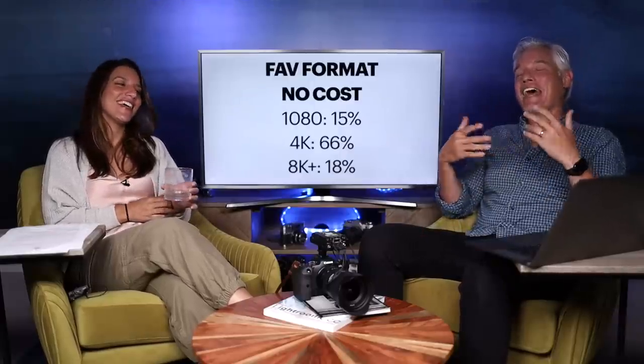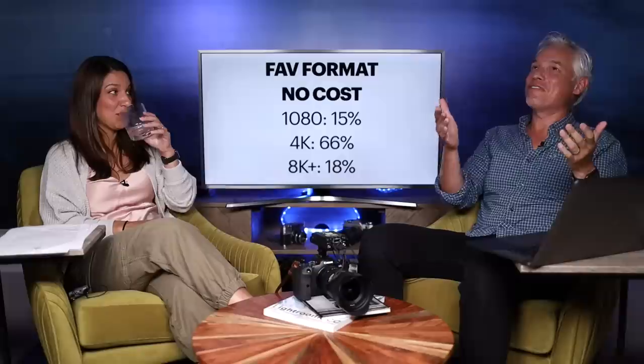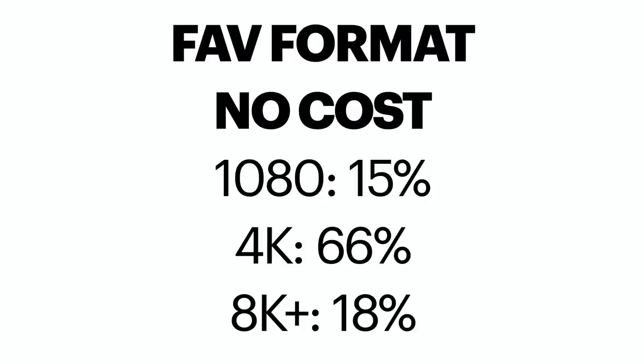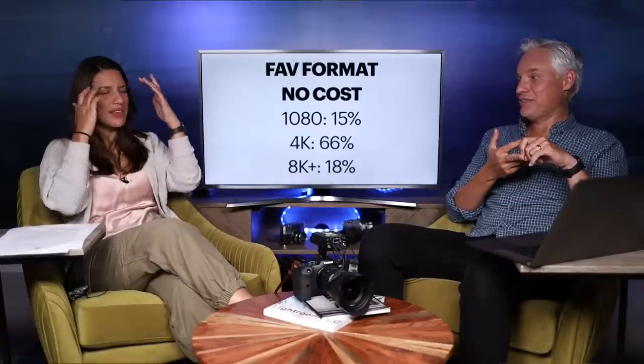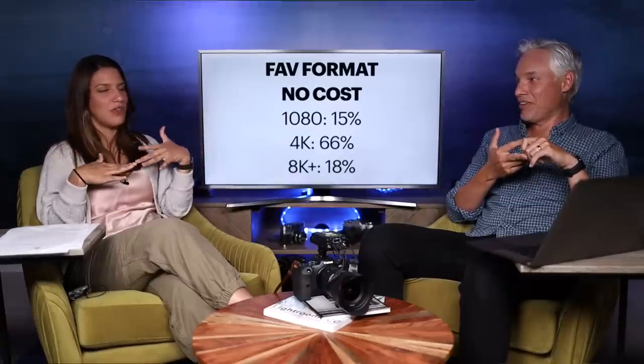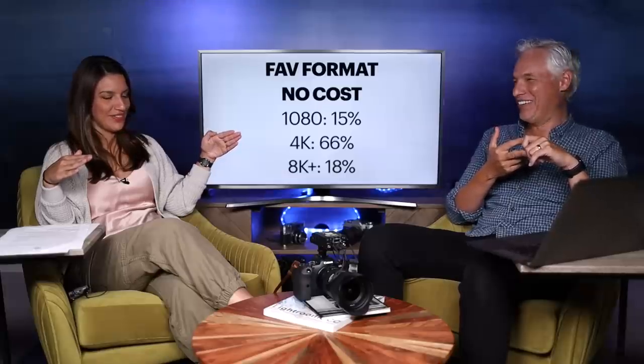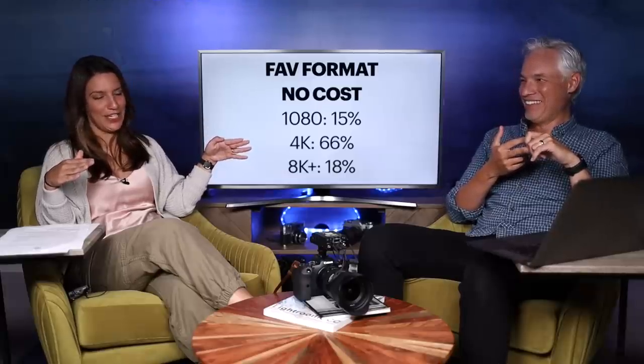First, when I asked viewers what video format they would use if cost were not a factor: 15% said full HD, 66% said 4k, and 18% said 8k or more — some people actually picked 12k. Fifteen percent don't even want to dream bigger — even if it's free, they're like, 'Just keep me where I am.'